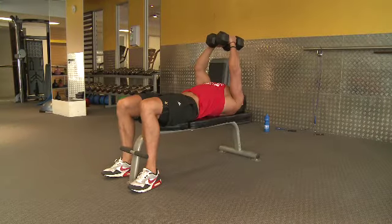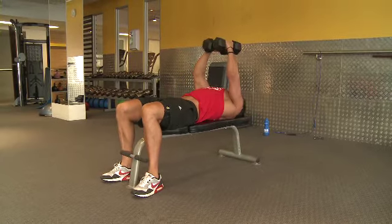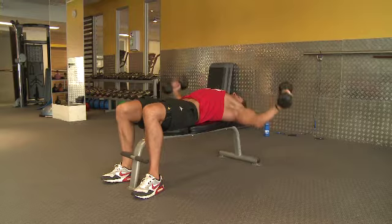With feet positioning, some people prefer to have their feet up on the bench, some prefer to have them down. The ideal thing with flat flys is to have that lower part of your back flat on the bench. Once your back's flat on the bench, that means you're engaging your core and keeping that strong.